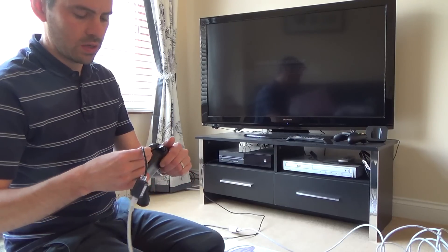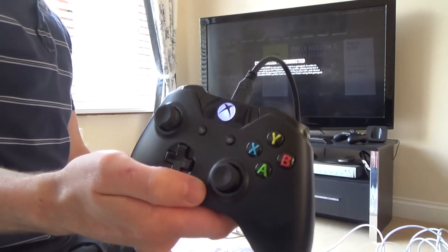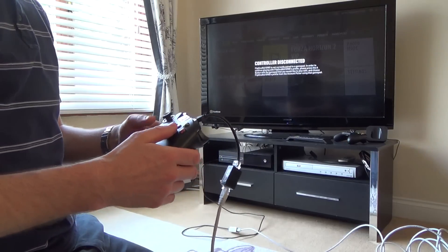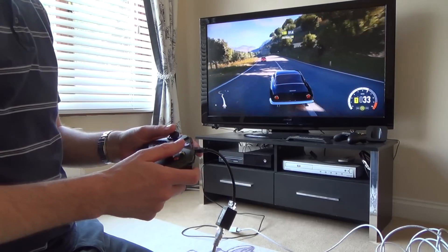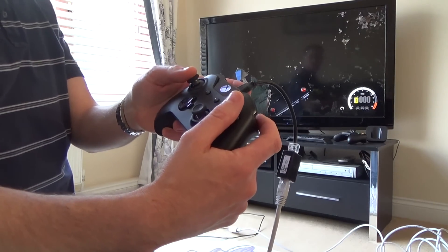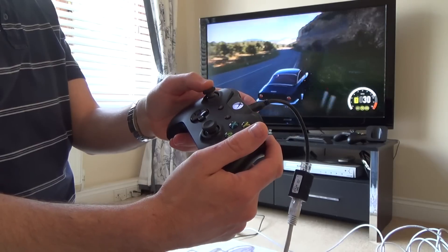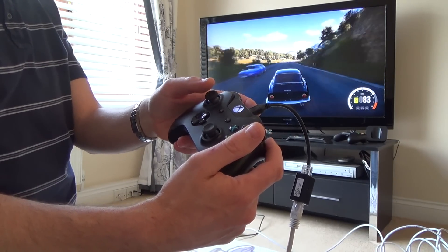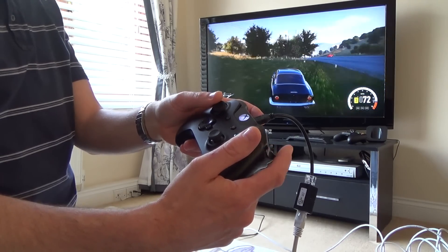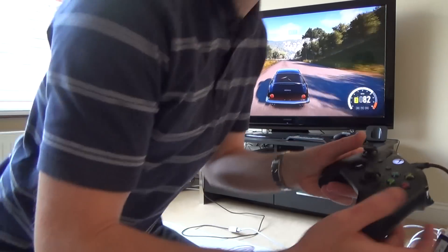We plug in the Xbox controller and you can see it's already lit up — it's recognising the controller, and that's via this 10 meter lead plus another meter and a half of cable. If I crash into this tree, the controller vibrates and it hasn't cut out. But once I go over 15 meters I do struggle — I'm not sure whether that's a voltage drop or a data signal issue. Maybe someone who knows more about USB can answer that. I wonder if a USB powered hub would help extend the range.